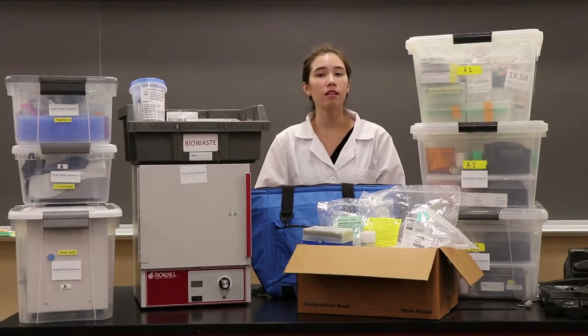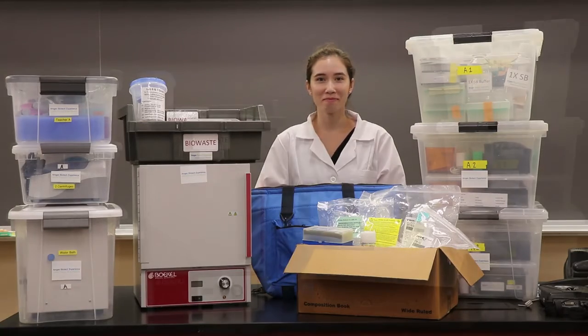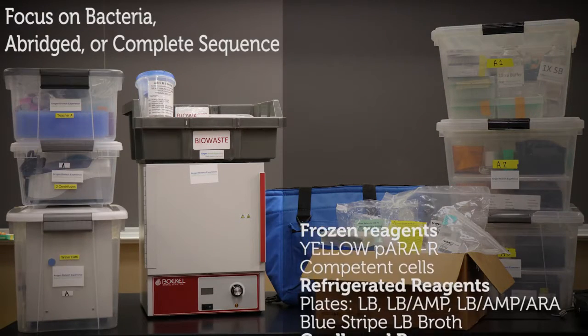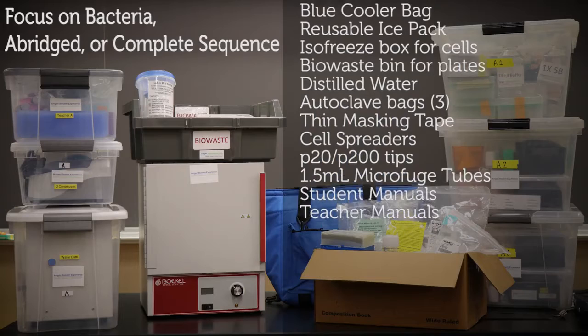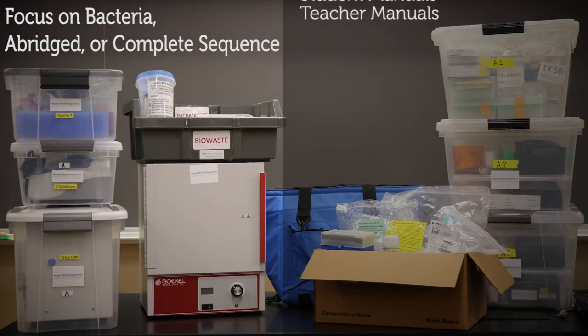If you are doing the focus on bacteria, abridged, or complete sequence, this is all the reagents and supplies that you'll need. The focus on bacteria, abridged, and complete sequences include all the supplies previously listed, and you will additionally receive an incubator, water bath, frozen reagents, and a biowaste bin with plates and other refrigerated reagents.